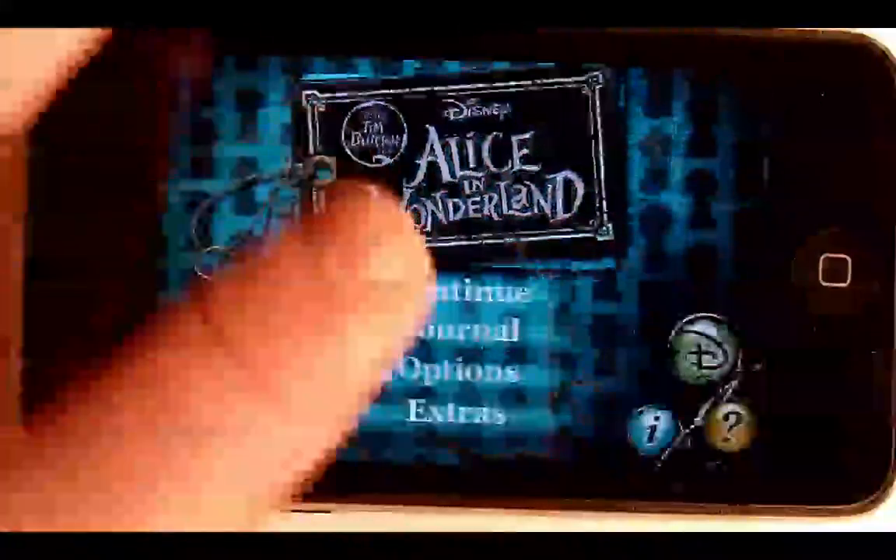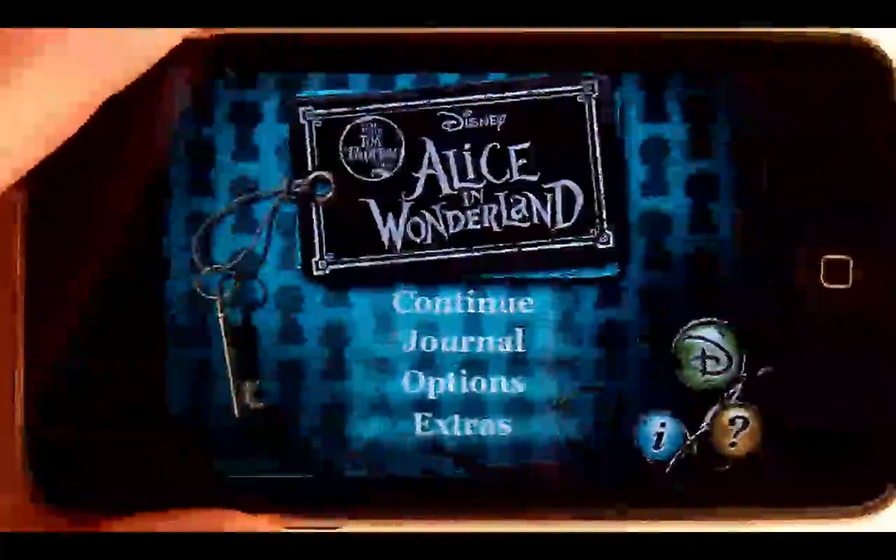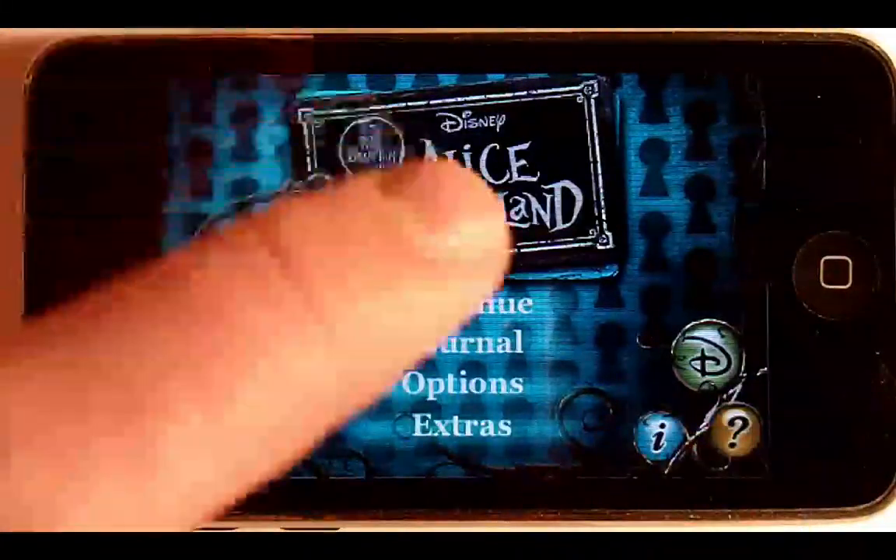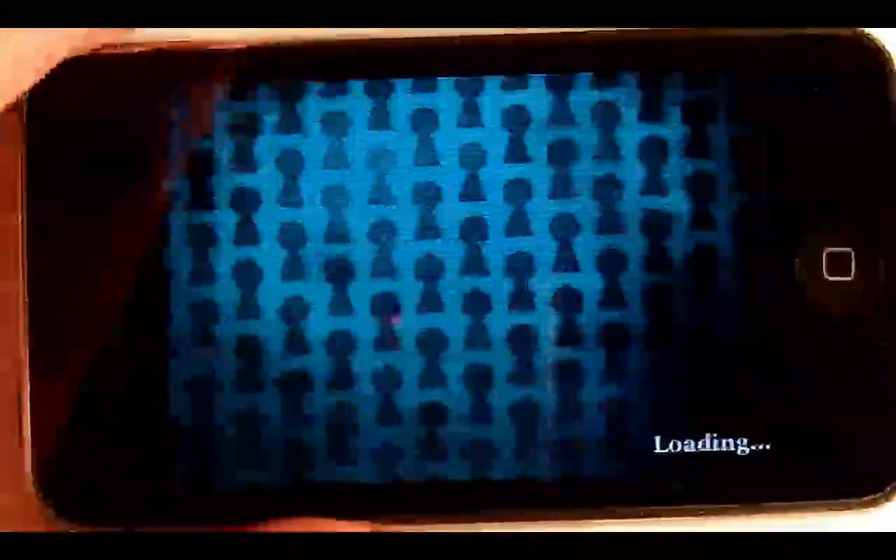So now let's get into the app. Here's the main menu. You can see there's not a whole lot — just four options with some other buttons over here. We're just going to continue my current game. If you haven't played before, that'll say New Game.